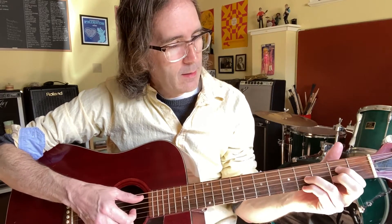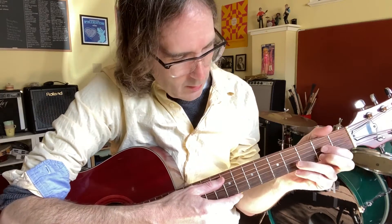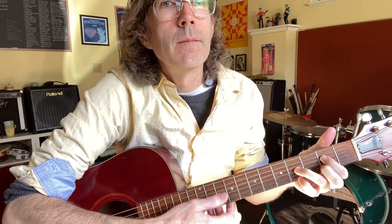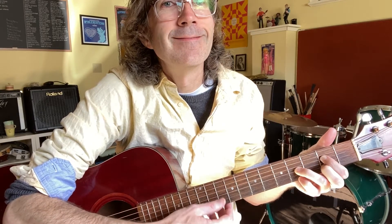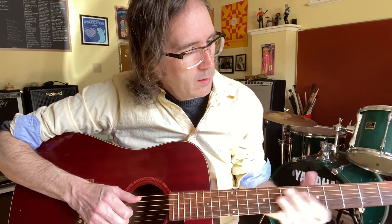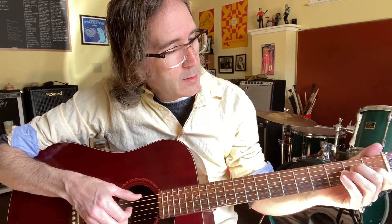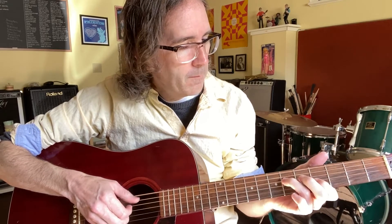And then we switch to the A. That chord is an open A string. Nice chords, right? So we go... and then a little bend on the F sharp. So from the top, we've got the E section, and then to A, and repeat.